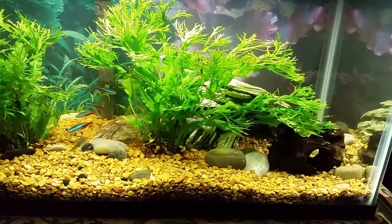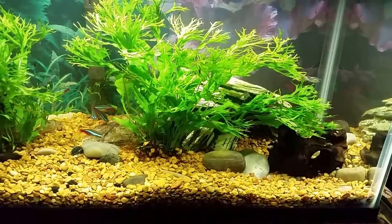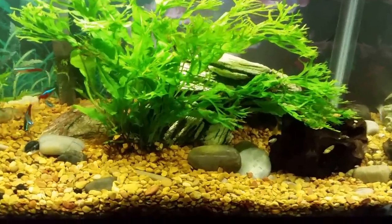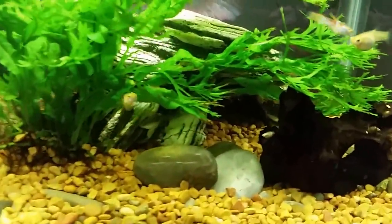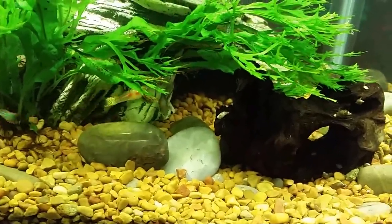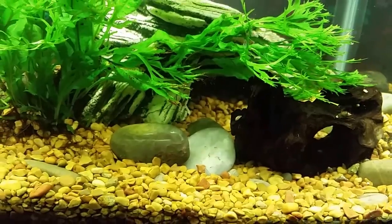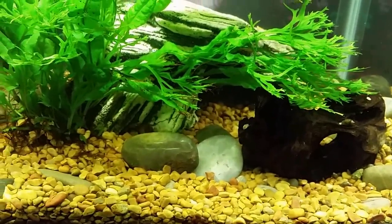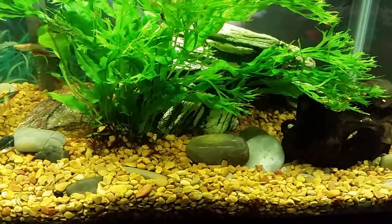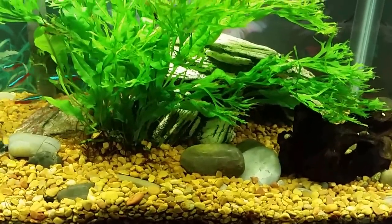I've also got my little clown pleco living in here — I couldn't think of what it was called for a second there. It kind of stays in that cave most of the time but it does come out and chew on the driftwood, and I do put algae wafers in the tank for it. I was kind of hoping we'd get a glimpse of it tonight — it usually comes out when the algae wafer goes in. It's not particularly shy but it's not really outgoing either. It's kind of unusual that I'm not seeing it now.